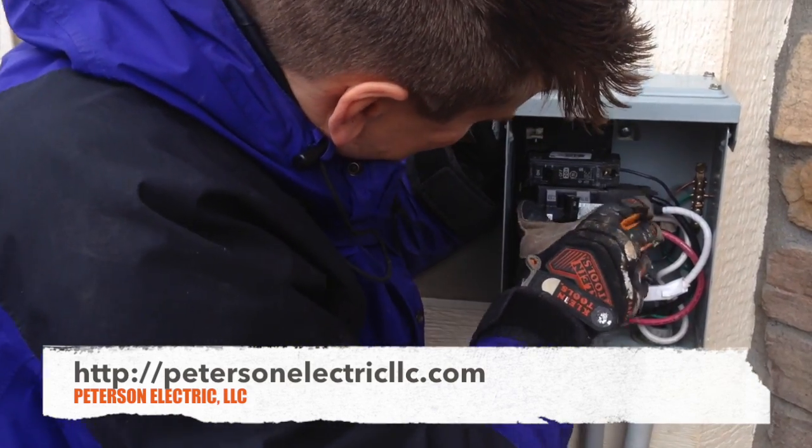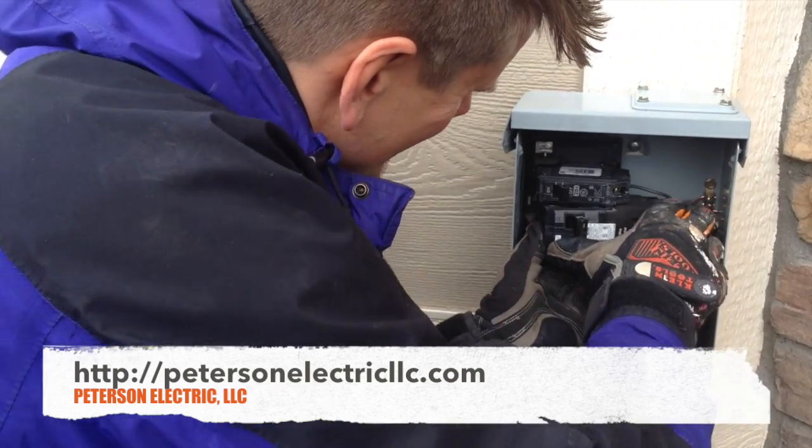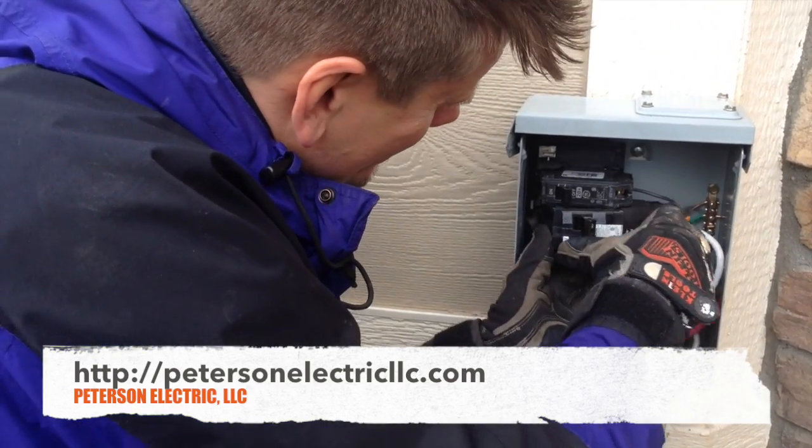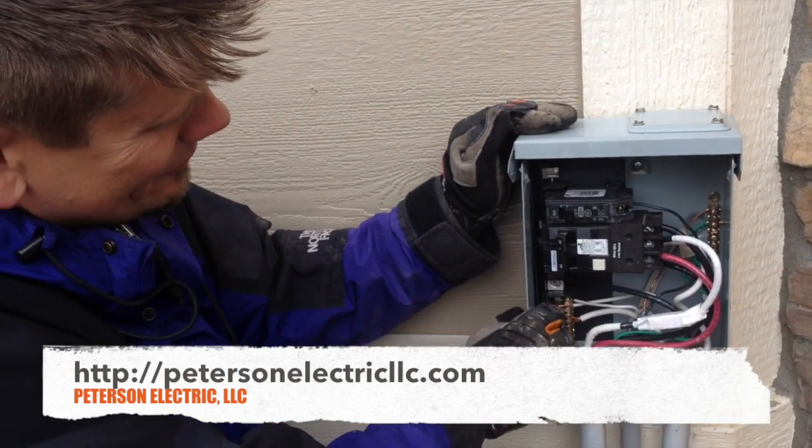We're going to put this 60-amp GFCI breaker on now. Honestly, this tub could have gotten away with 50 amps.